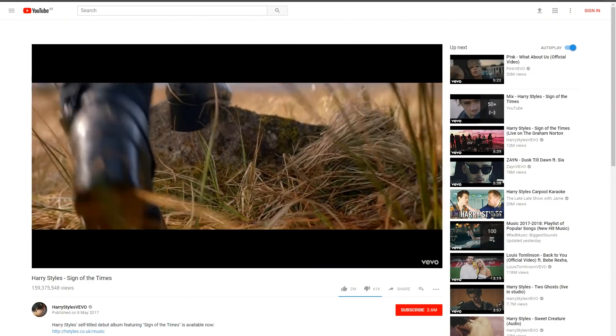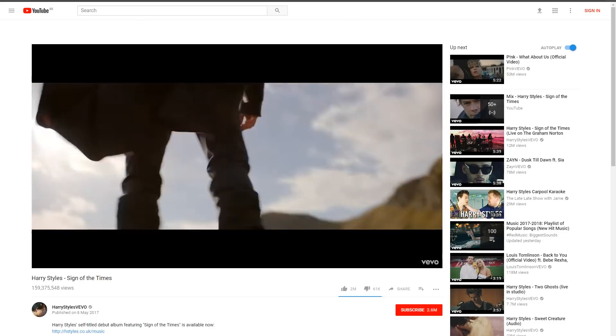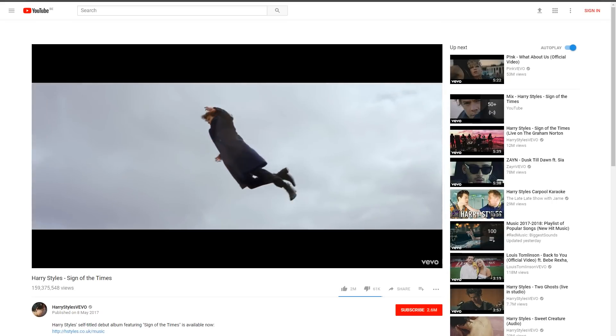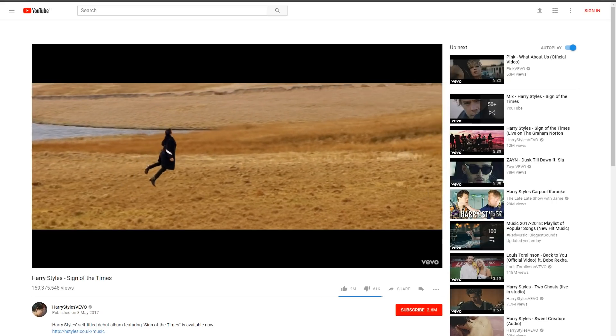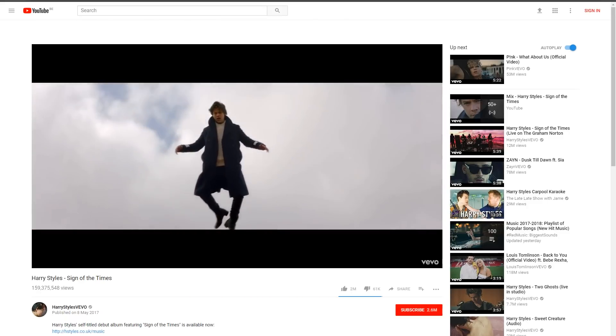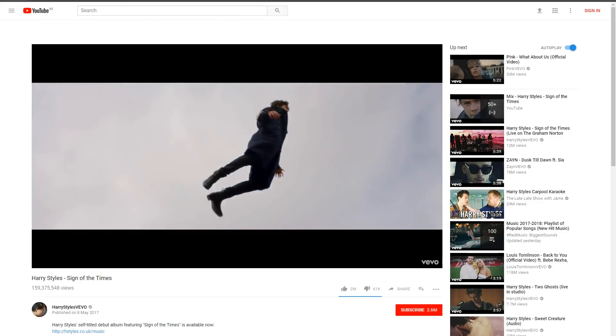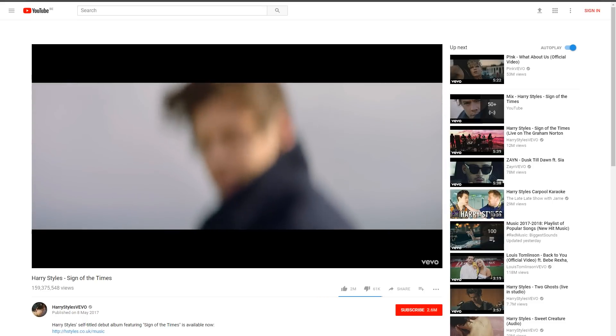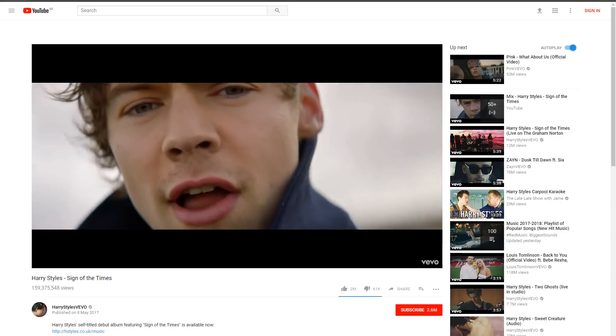If you haven't seen Sign of the Times from Harry Styles yet, definitely do. It's pretty impressive how they've made Harry fly. They actually attached him to a helicopter and removed the cable in post. That's why his flying looks so natural — he's actually in that space, no visual effects nor green keying. Unfortunately, we couldn't arrange that helicopter, but I do want to try the same idea on a green screen.